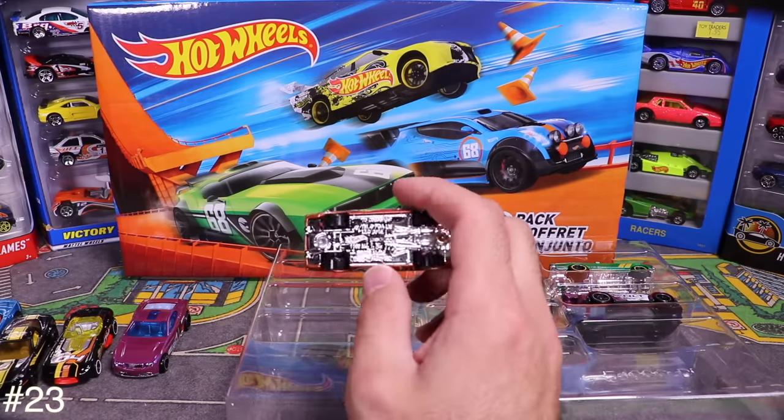Next up is an older Racers 5-pack from Toys R Us — I bought it specifically for the Ferrari F40. Paid $7.95 for it. Old 90s-style packaging — more gray rather than the clear packaging they use now.